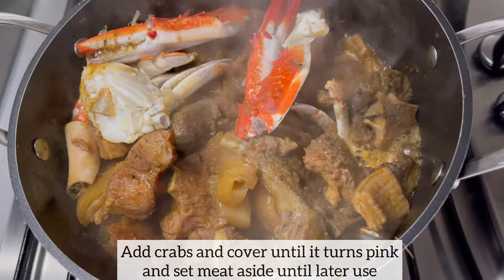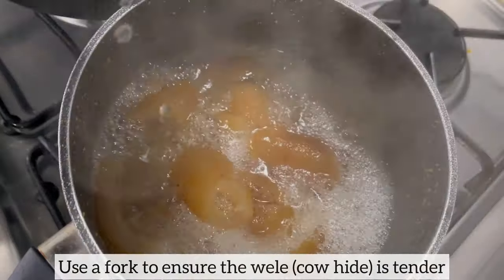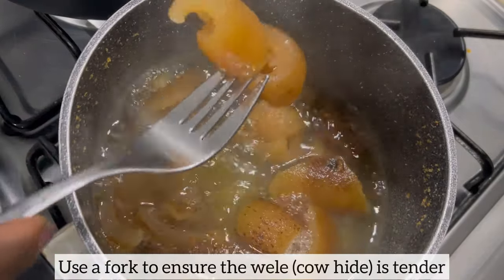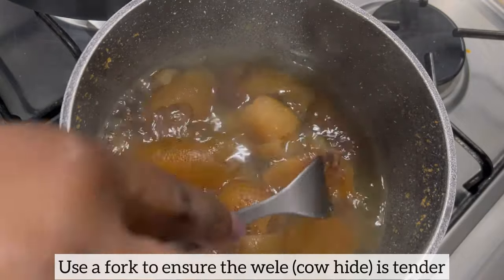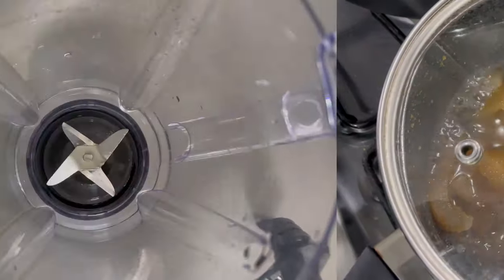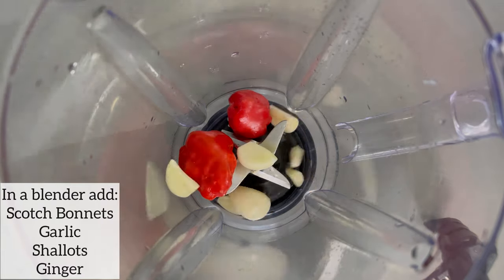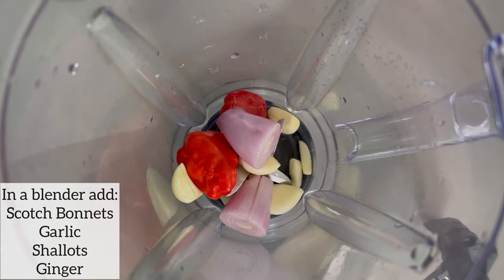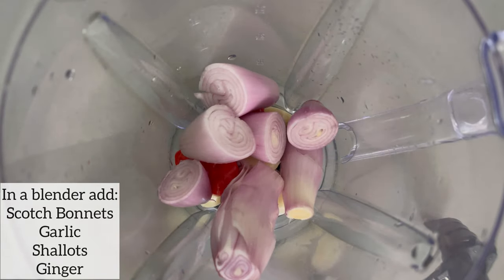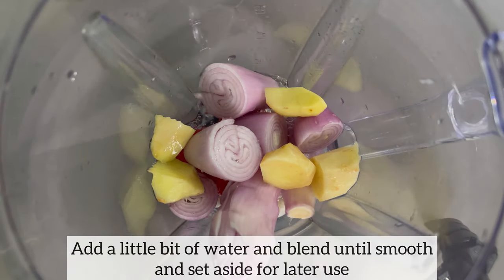The crab has turned pink so I'm just going to turn off my cooker and set the meat aside for later use. I am now going to check on the willet to ensure that it is nice and tender using the same fork method — I've been able to pick it up, so I'll set my willet aside for later use. To get started on making the okra stew, I'm going to blend the ingredients for the stew. In the blender I have added scotch bonnet, garlic, shallot, and ginger. I'll add a little bit of water and blend until smooth, then set this aside for later use.